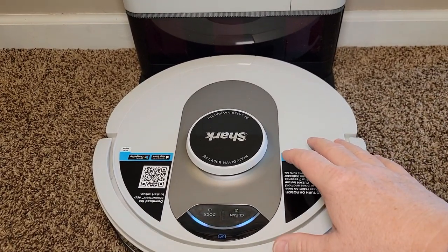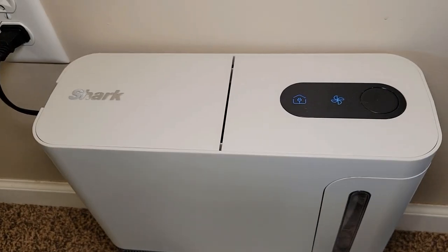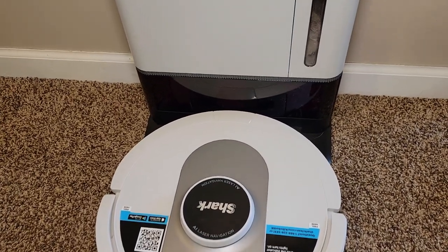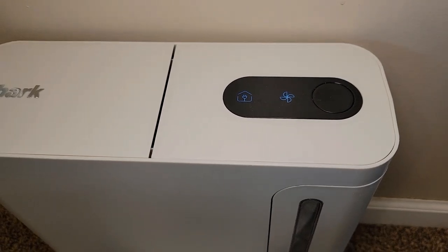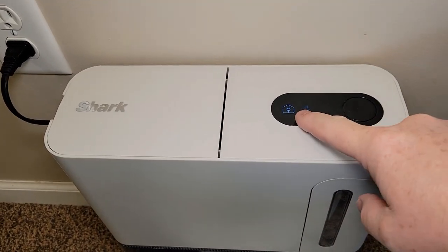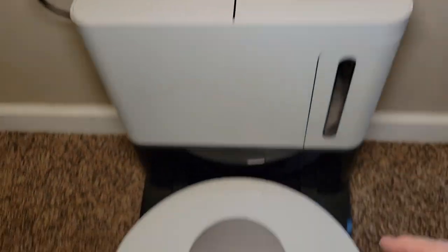When the robot vacuum cleaner docks itself, it's going to charge and turn on this vacuum cleaner to suck everything out — and that's what it's doing right now. We've got indicator lights up here to let us know what it's doing. Then it stops and now it's charging. The base unit has power, and this means it's charging the robot.